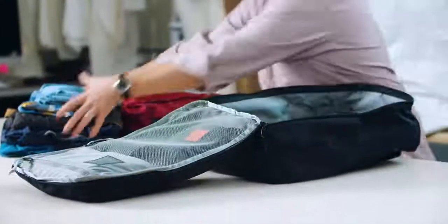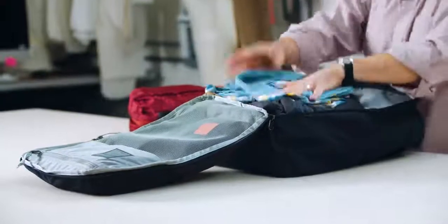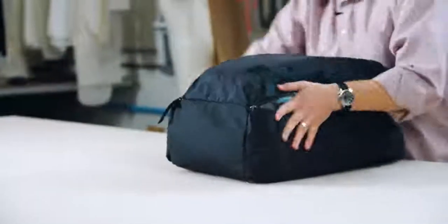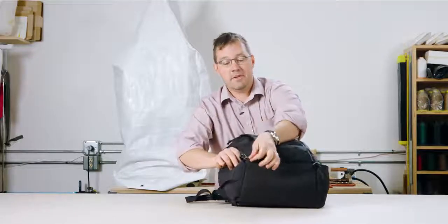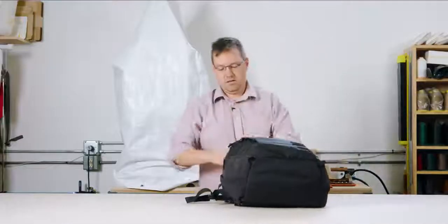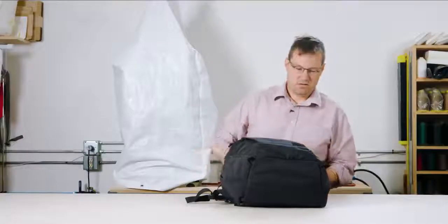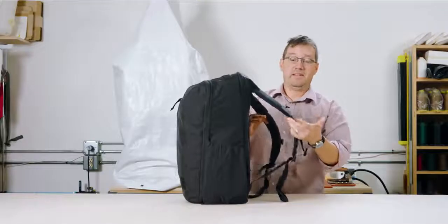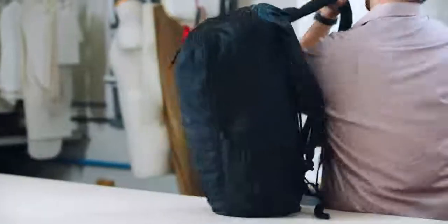I'm just going to load this up real quick again. At the bottom of the zipper we gave you these little counter pulls, so zipping this closed is easy. And like I said, this is a backpack and it carries extremely well.